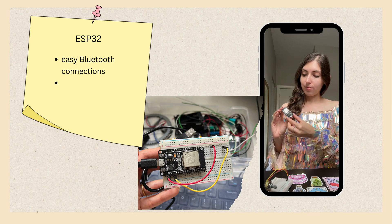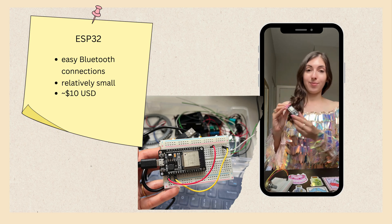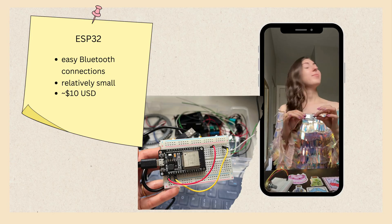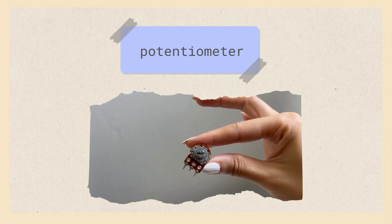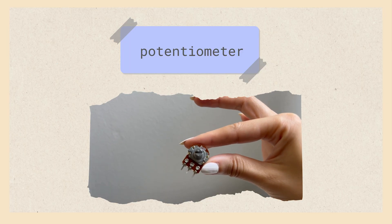Before building a whole costume, let's make sure the electronics are actually going to work as planned. My plan is to use a programmable board called an ESP32. These usually cost less than 10 US dollars and they're awesome because they can connect to Wi-Fi and Bluetooth super easily. Then I'm going to wire the board to connect to a circuit component called a potentiometer — I have a 10 kilo ohm potentiometer here, and as you turn the knob it'll vary the amount of resistance in your circuit.